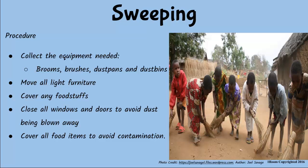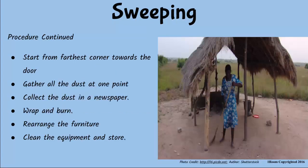Then you can begin sweeping, starting from the farthest corner of the room towards the door. Keep the head of the broom down to ensure all the dust is trapped. Stand behind the broom to avoid making yourself dirty, and make sure all parts of the room are well swept.